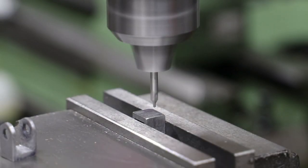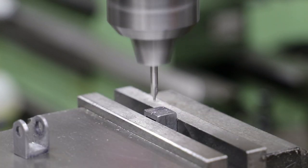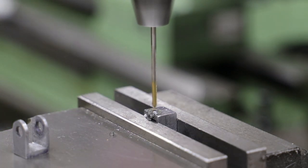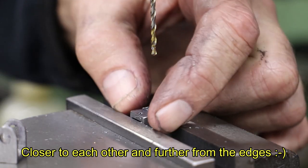The trunnions will initially be fixed to the expansion links with a pair of BA bolts, and then at some point that joint will need to be soldered. So I drill a pair of BA clearance holes in the base of the trunnion. Don's design has these spaced at a quarter of an inch, but that puts them very close to the edge, so I bring them in a bit closer at 5.6mm apart.